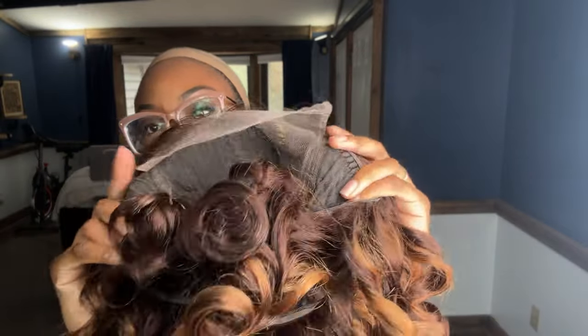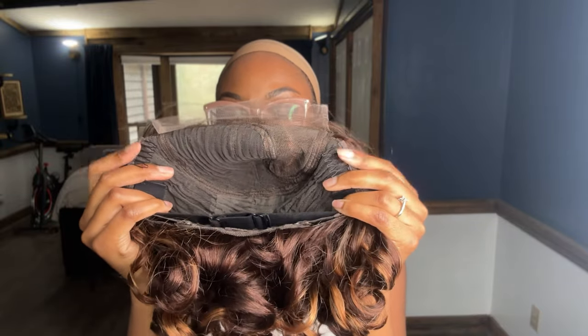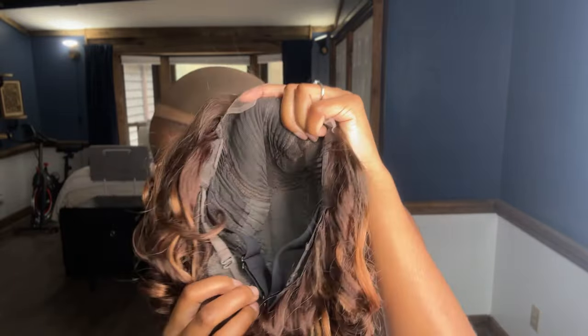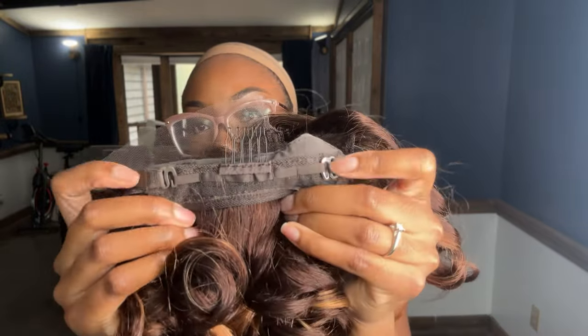The cap construction on this wig is pretty standard. There are two combs in the front, one comb in the back. There are adjustable straps and an adjustable elastic band. This unit does have HD lace and it also has 150% density.